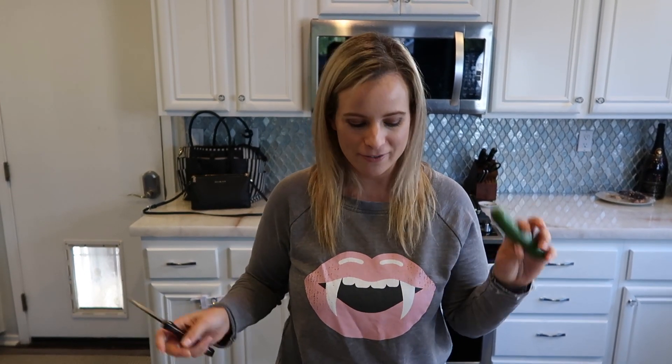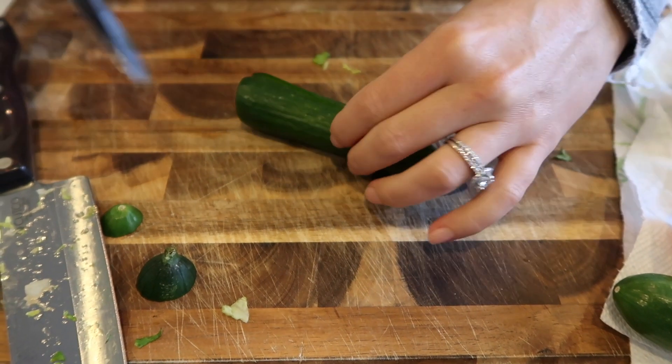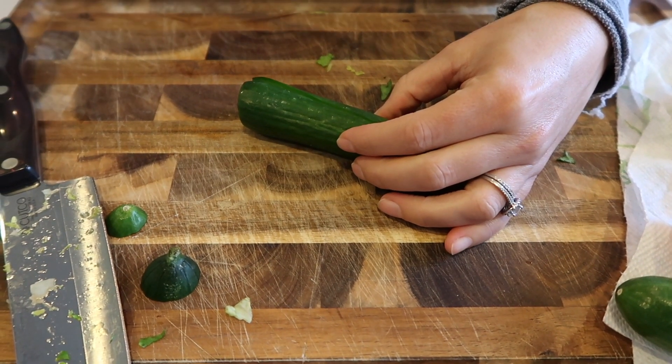Next I'm going to do the cucumbers. I always start with cucumbers because they're the heaviest of the veggies, and I feel like putting them at the bottom of the bowl makes sense. I always slice my cucumber down the center so it makes two nice halves.